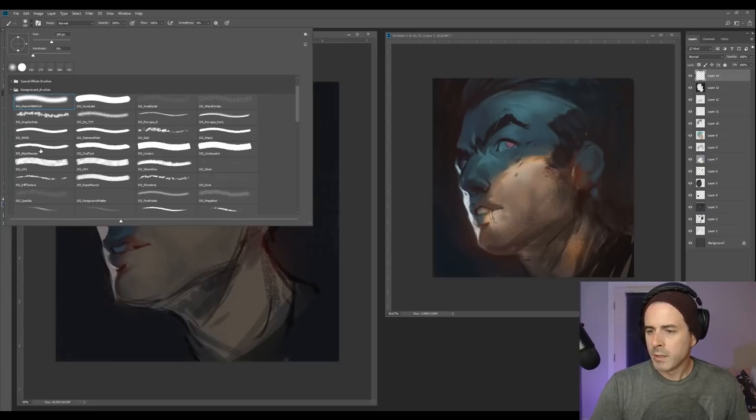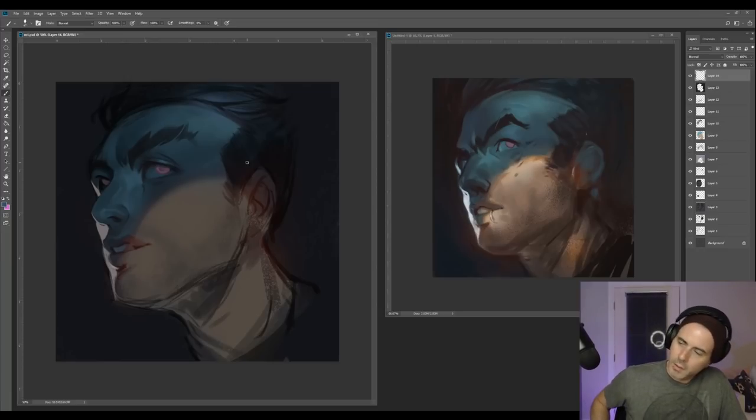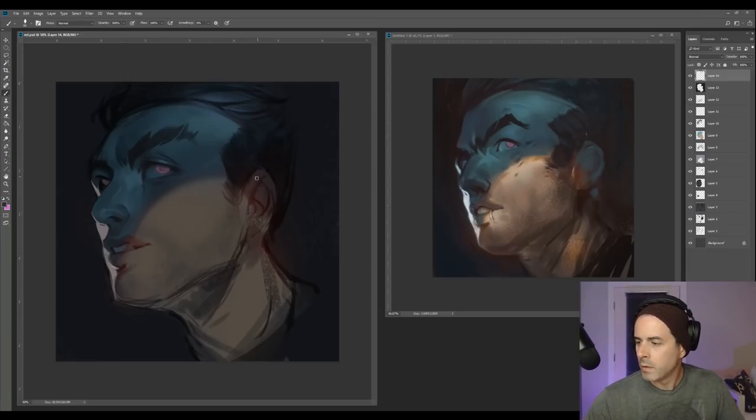Let's kind of figure out this ear a little bit here. I don't want to follow my ear reference exactly — just some kind of shapes where some folds happen. I kind of like making my own ears. We generally have this type of fold happening right here. That's one thing that's always good to grab — ear reference. I always notice a huge difference if I actually spend time to get some good ear reference. Like I said, it always depends how realistically you're trying to make it.